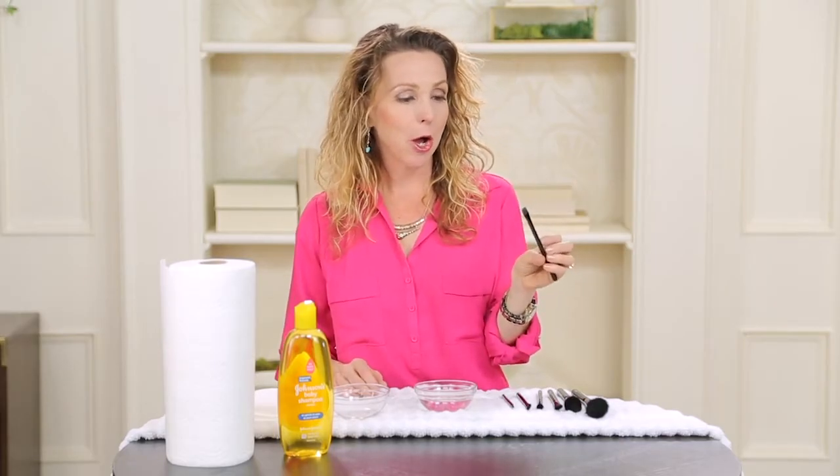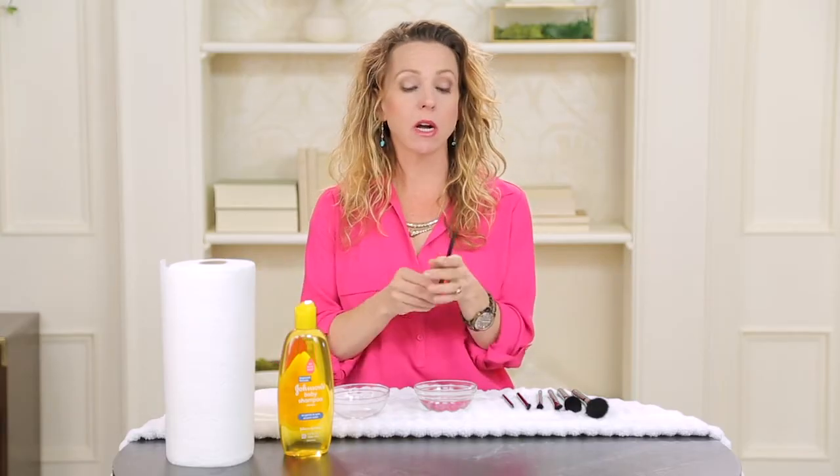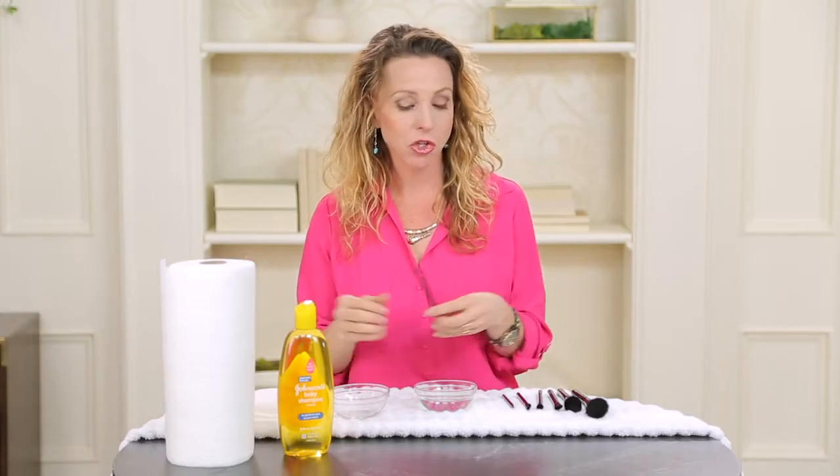I use this concealer brush a lot, so we'll clean this one first. You don't want to use hot water or cold water. If you use hot water, it causes the glue to lose its elasticity and the bristles begin to fall out. You don't want to use cold water because it causes the glue to crack and the bristles to fall out as well. So you're going to want to use just room temperature or tempered water.